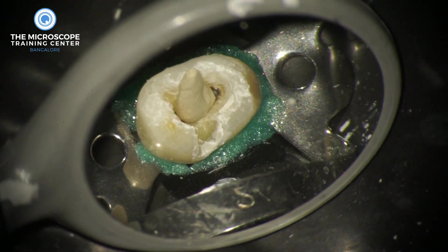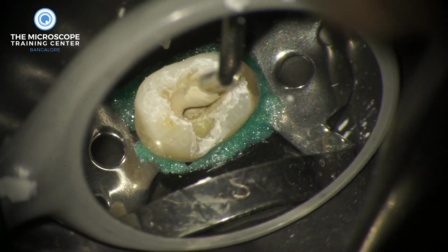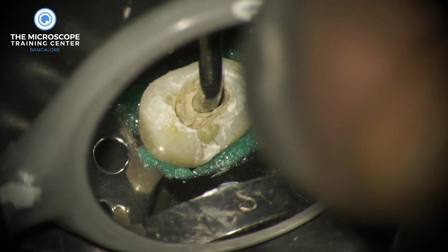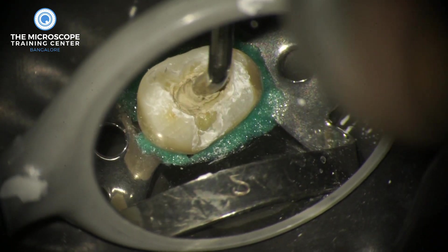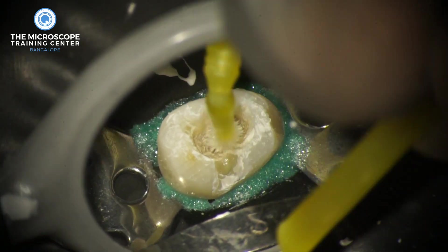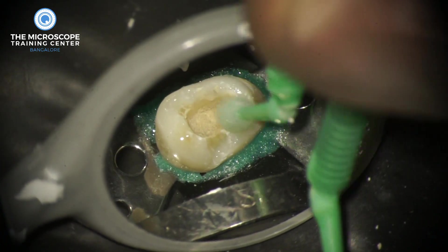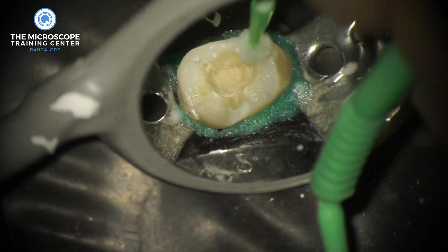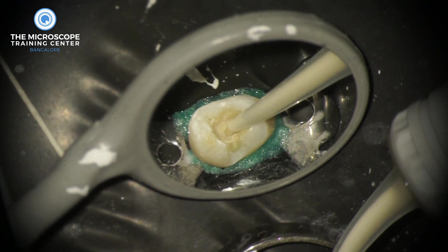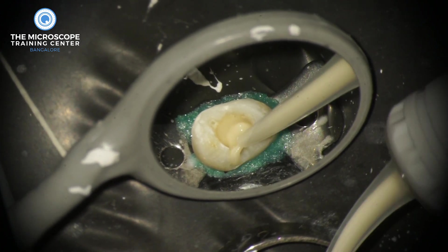Instead, we plug Cavit G directly above the calcium hydroxide, straight into the canal, applying pressure with a plastic filling instrument. This can be easily removed with ultrasonics on the second visit. After that we apply pressure with a wet micro brush to plug the Cavit into the canal. We don't leave the Cavit alone — we cover it with glass ionomer cement as the final temporary filling material.